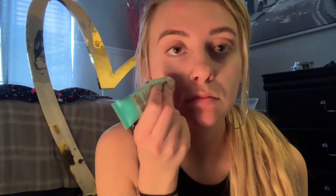So here I am taking my primer. It's the Porefessional one. I'm going to go around my entire face with little dots and then just blend this in. I'm not really one of those people that uses primer a lot because I feel like it doesn't really make a difference, but for a YouTube tutorial, why the heck not?